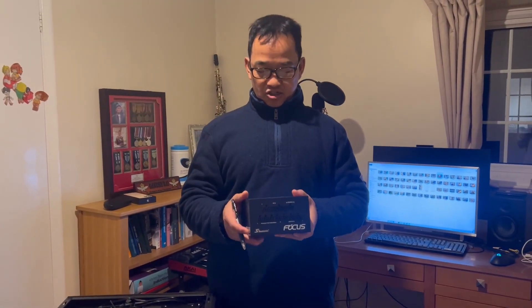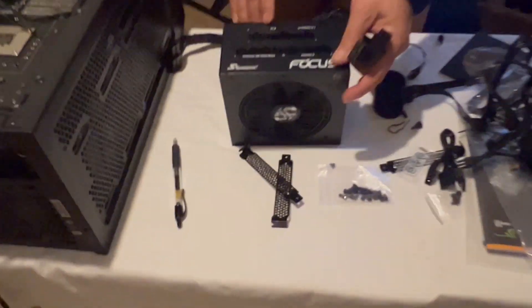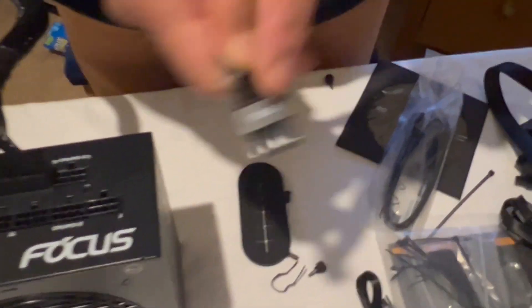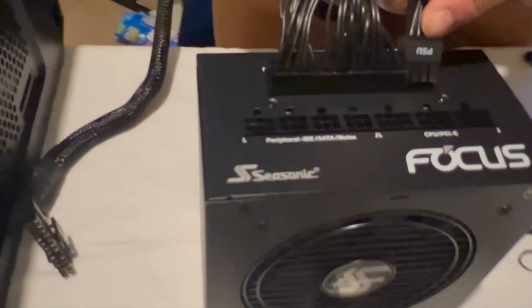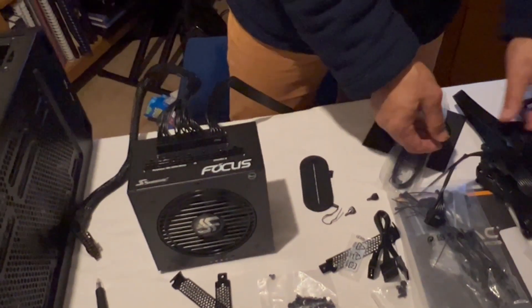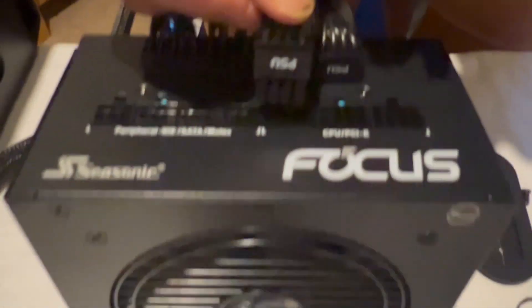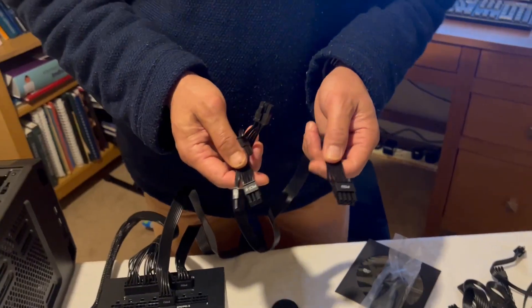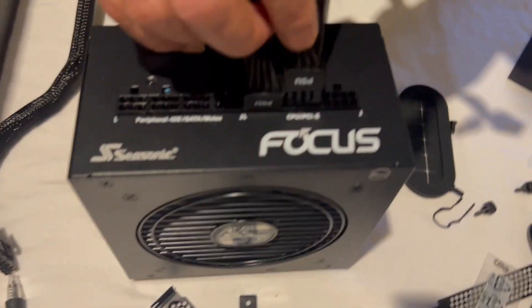This is the fully modular power supply unit. I'm going to connect the motherboard power connector first. Looking at the modular PSU, I connect this cable here. Next is the CPU power supply cable — this end goes to the CPU and that end goes to the power supply unit. It is clearly marked. Then another power cable for the graphic card, which also goes into one of the circuits on the PSU. I think that's all we need to connect here.